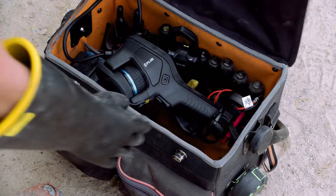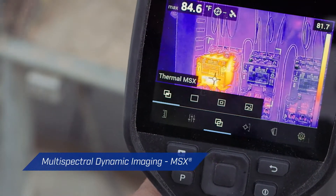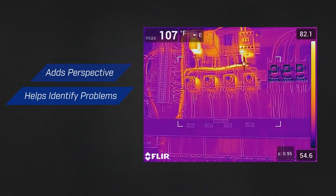But to get the job done right, you need more than great resolution and optics. Enhancements such as FLIR's patented MSX technology define image details. They add the perspective you need to identify problems quickly and correctly.